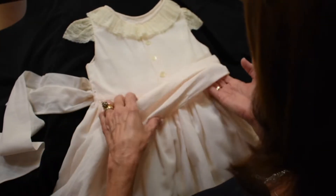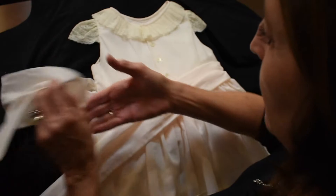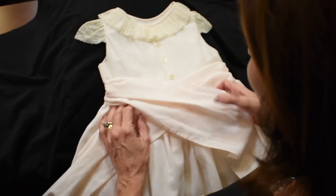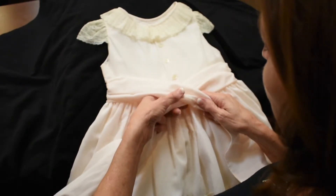So the first thing you're going to do is pull the right hand sash down. Lay the left hand sash on top. Sort of scrunch this a little bit so you have more control.